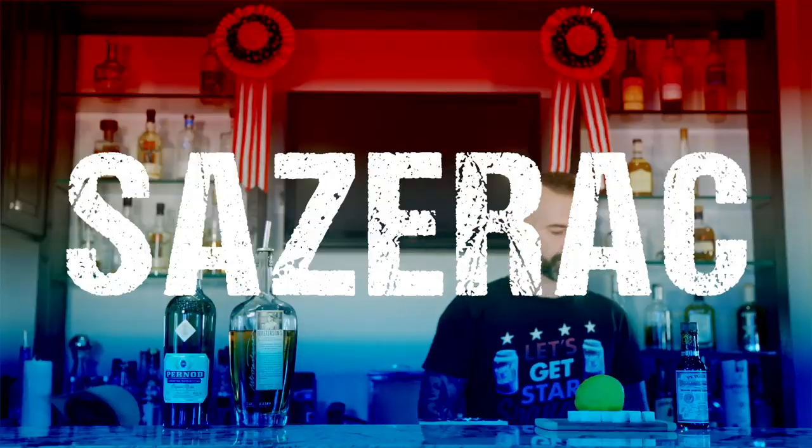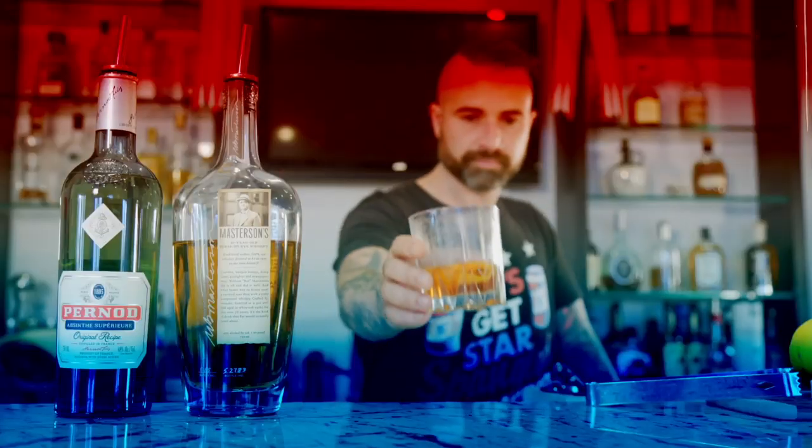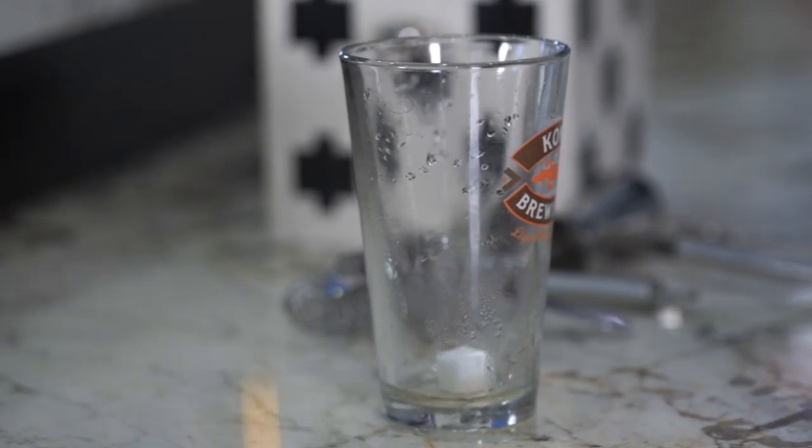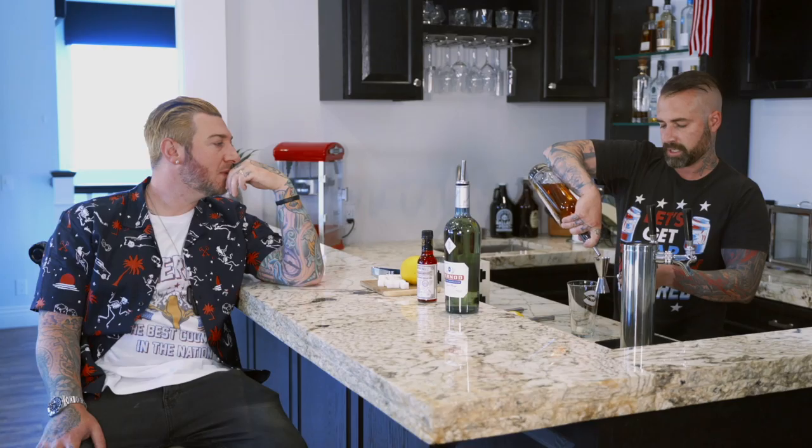So that's what we're going to fucking make today. Let's do it. A typical little history lesson on the Sazerac is that it was originally made with French brandy, which makes sense being from New Orleans. So you're going to take one sugar cube, drop it in there. Then take a two-ounce pour of some rye whiskey. This is some pretty good shit, actually. And as we like to do here at Johnny's, we add a little extra.